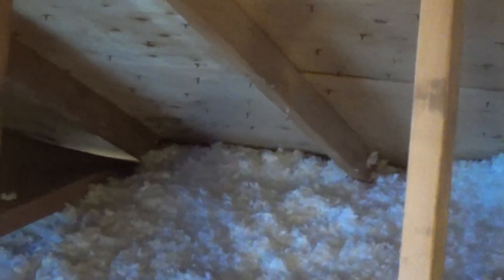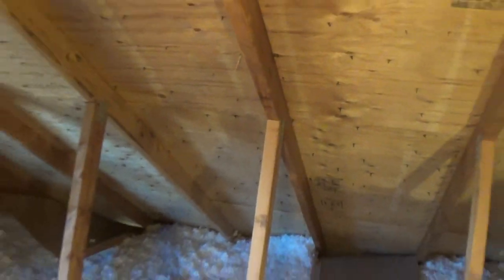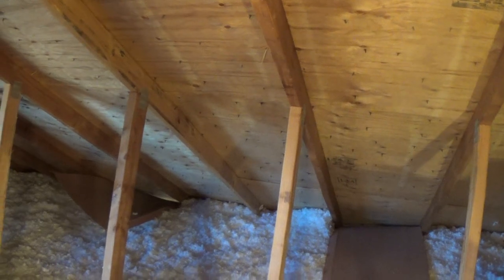Now the reason you don't see the same thing on the south side of the roof is because the sun tends to warm up that part of the roof a little bit more, so you don't get as much condensation there.